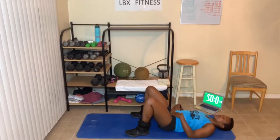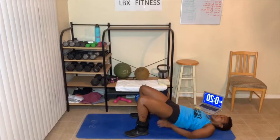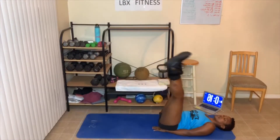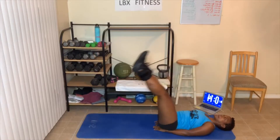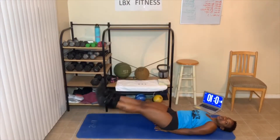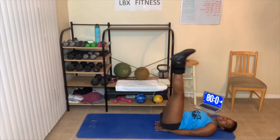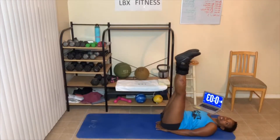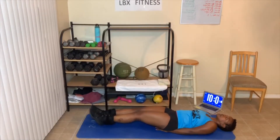Squeeze, breathe out and squeeze. Leg raises — go down and up. Hands under your butt so it does not affect your lower back. Take your legs down as low as you can get them, then bring them back up. As you bring your legs up — three, two — squeeze those abs.